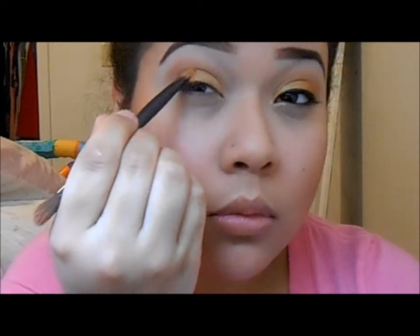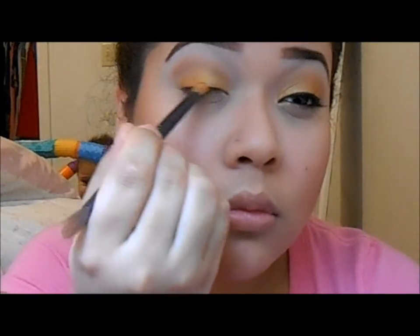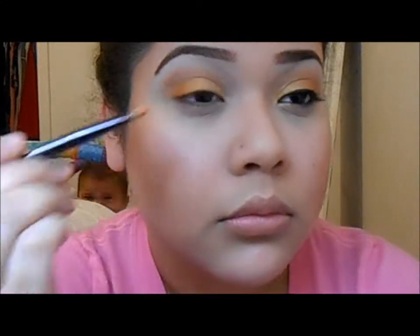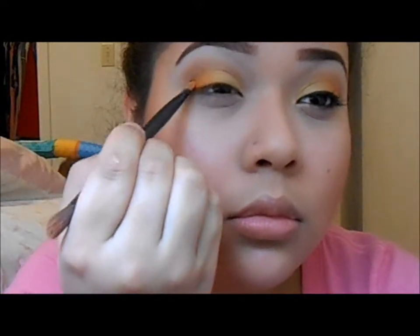Then I'm taking MAC Off The Page — I didn't show it to you guys before but I'm going to show it to you now. You apply that to the outer half of your eye.